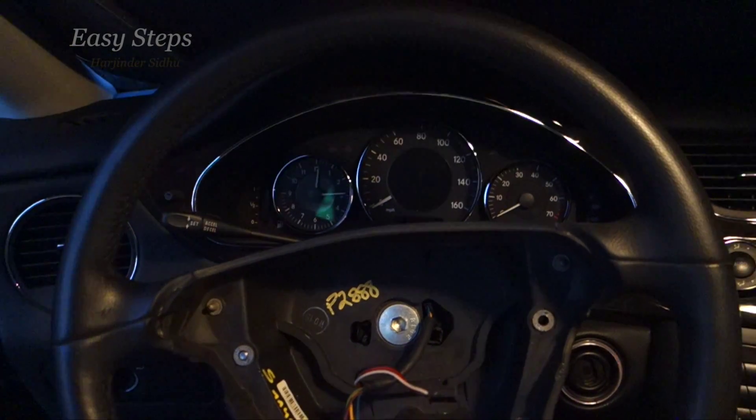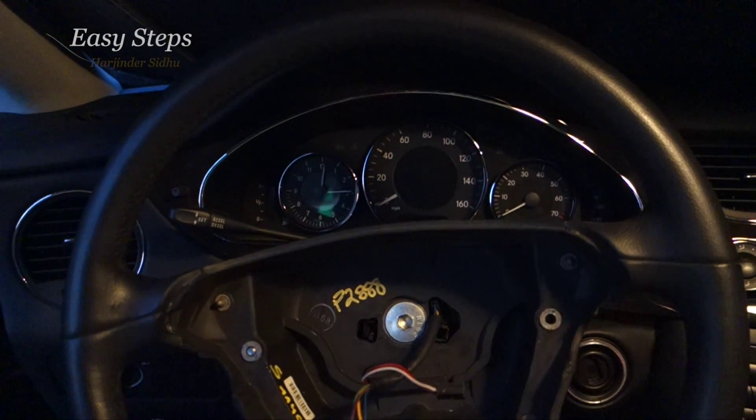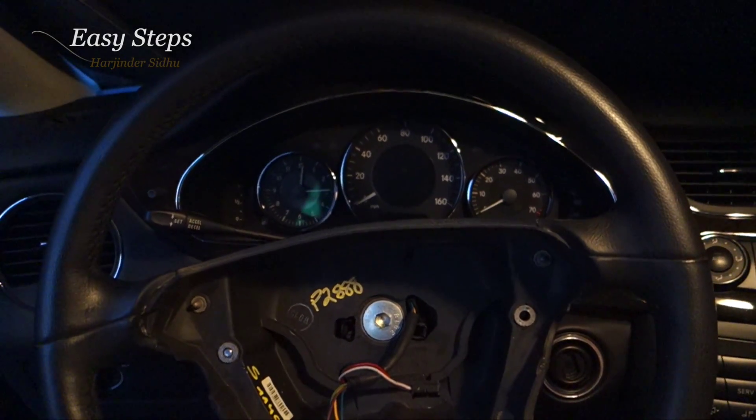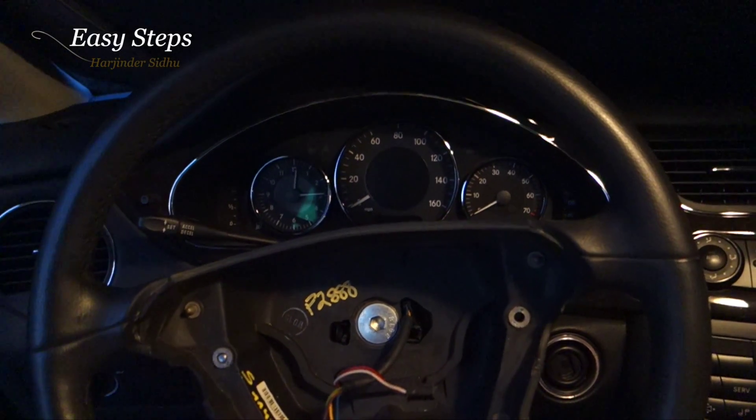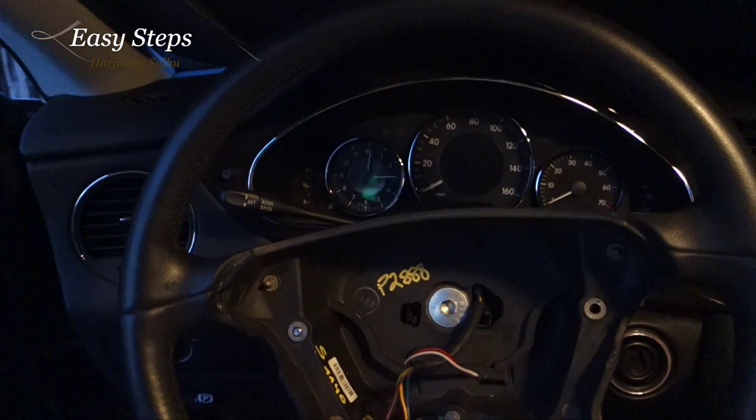Welcome everyone to Easy Steps. Today I'm working on my Mercedes-Benz CLS class W219 steering wheel and airbag. My whole airbag malfunctioned — all the buttons stopped working, the horn everything went out.